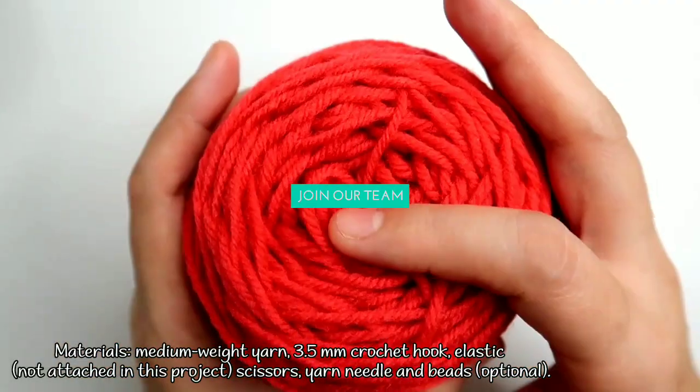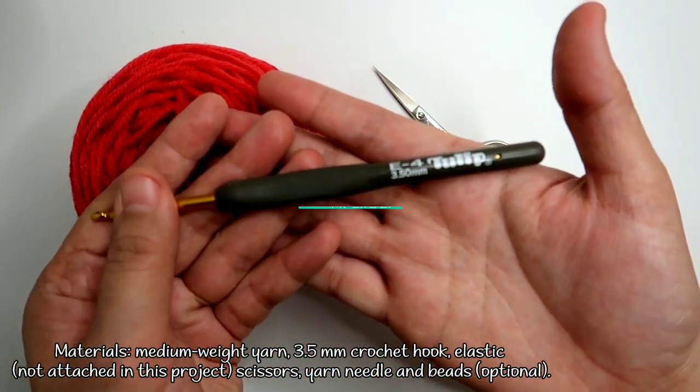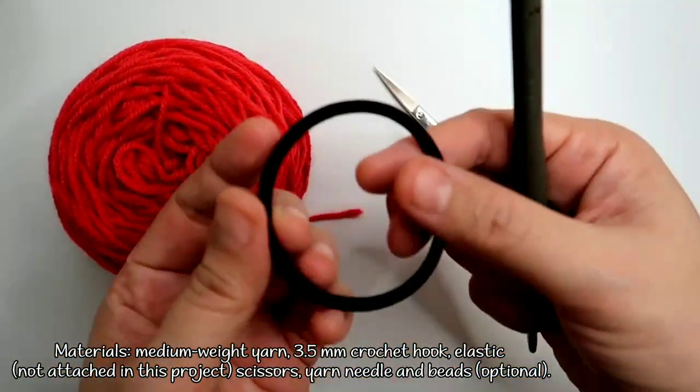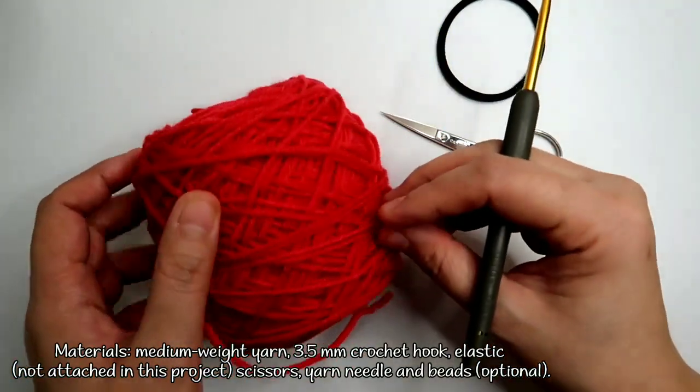For this project, I'll be using medium weight yarn in red and a 3.5mm crochet hook. Of course, you will need an elastic, a pair of scissors, and a yarn needle for weaving in the ends later.